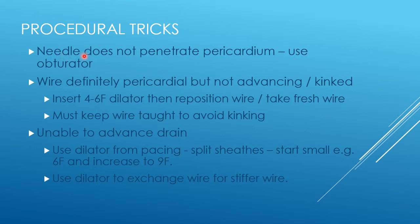If you're experiencing this problem with a standard needle, consider using a different approach and recognise that this may be the reason for your failure of your procedure. What if the wire is definitely pericardial but it isn't advancing, or it's kinked as you try to advance it and you can't use that wire to get your drain in?